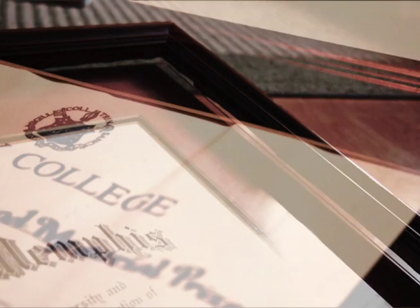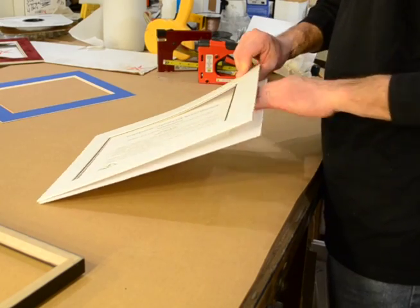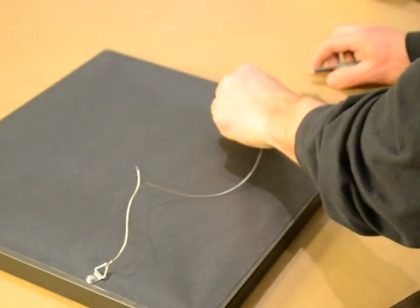Our $79 diploma framing special is really a great value. If a diploma is not correctly installed and mounted, it can look wavy and crooked. Unlike pre-made diploma frames, our special includes professional installation, mounting your diploma to an acid-free foam board, a dust cover, and easy-to-use hanging wire in the back.